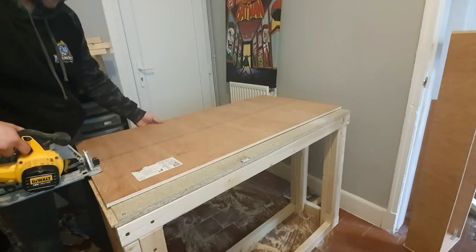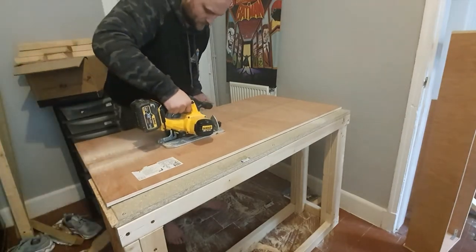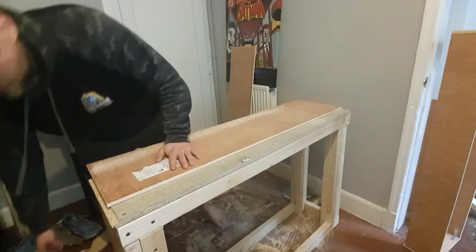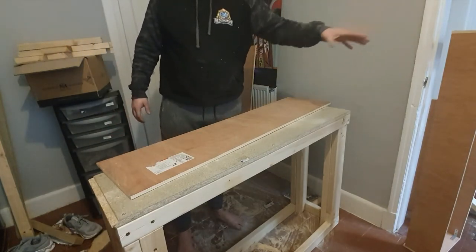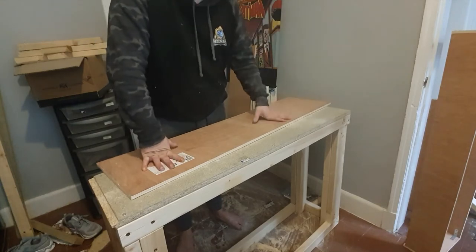I'll put you in a little bit of fast forward here. Okay, that's the top cut down now. Let me lay the canopy back on the floor and I'll show you exactly how I'm going to attach this to the top of the canopy.